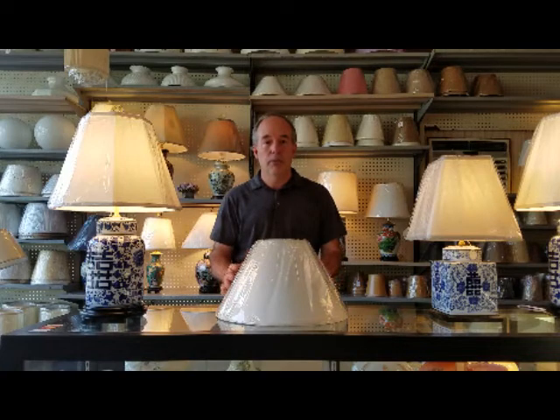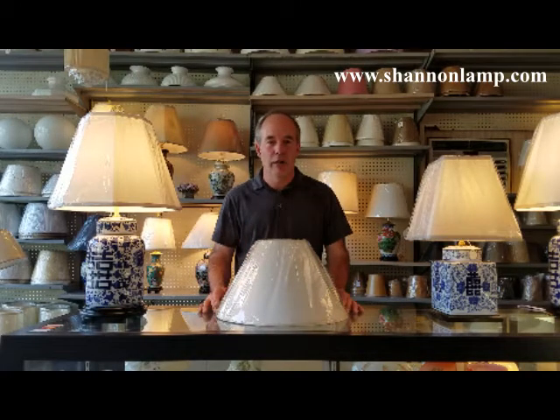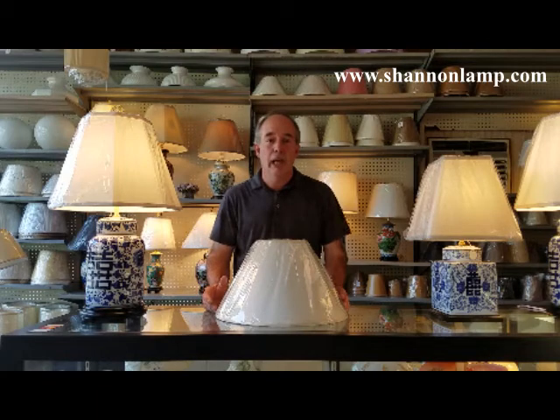With round lampshades, which I'm focusing on today, there are four measurements, and all four are equally important. If three are correct and the fourth one is wrong, the shade will look different and it may not fit your lamp correctly. Often we will receive an inquiry asking if we have, say, a 14-inch silk shade or a 12-inch linen shade. And we do, but we must gather other information before we can proceed. To avoid confusion, we always take measurements in the same order.